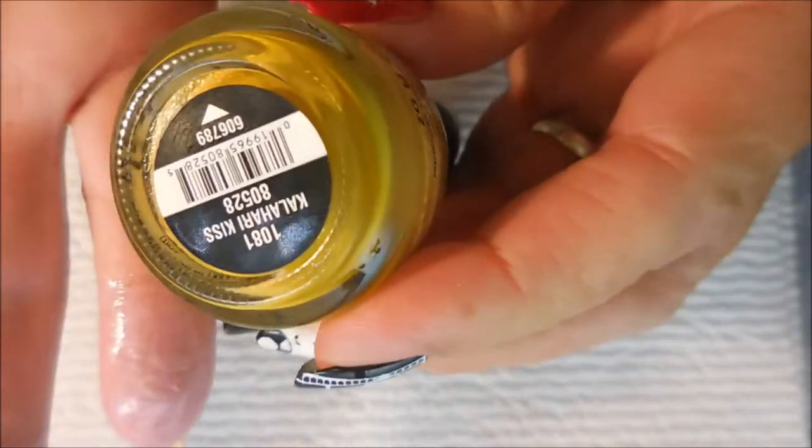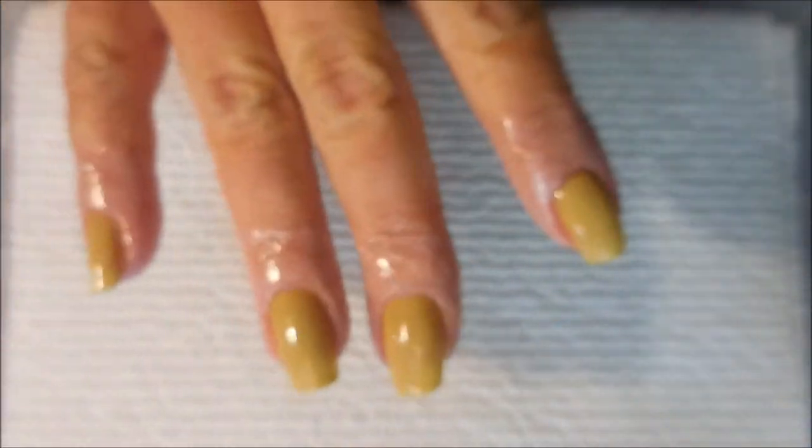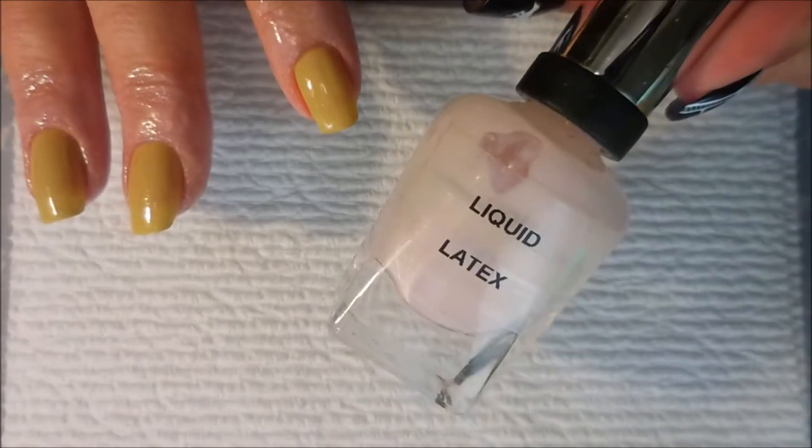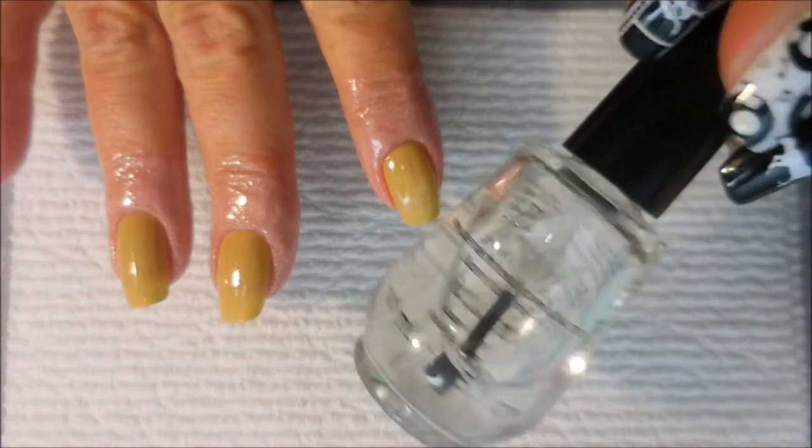I've started off with Danny Digit's Glitter Be Gone and here is my base color. It's Kalahari Kiss from China Glaze and I've applied some liquid latex for easy cleanup. I've topped this off with Posh to help it dry down so I can do my water marble.